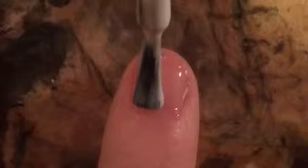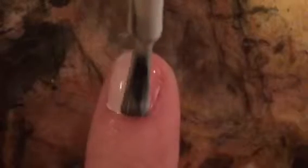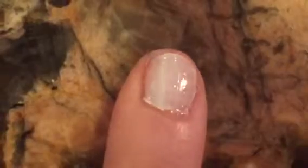You are going to want to start out with a clear base coat on all of your nails. For the ombre, like I've showed you in previous videos, add at least one coat of a white polish on all of your nails.